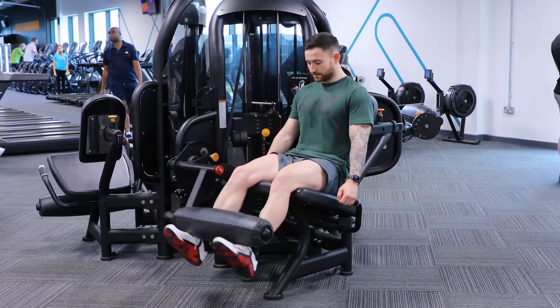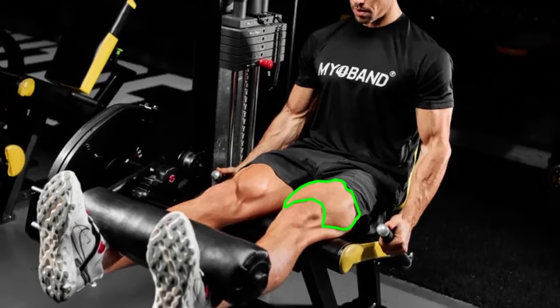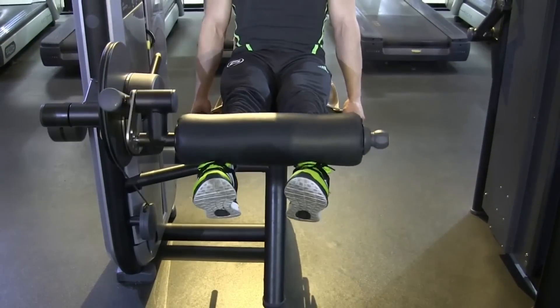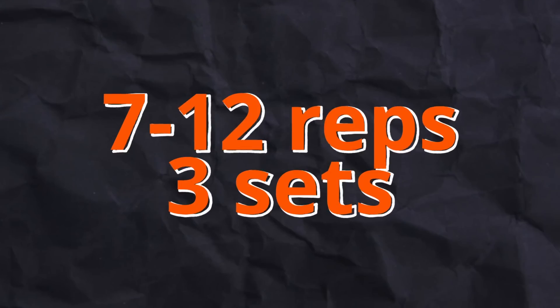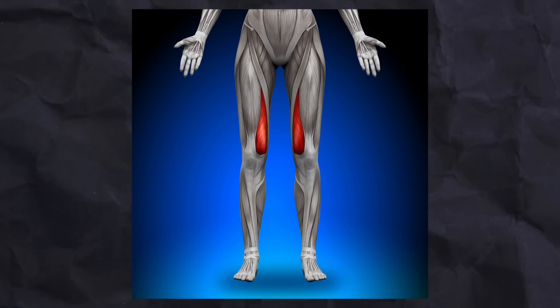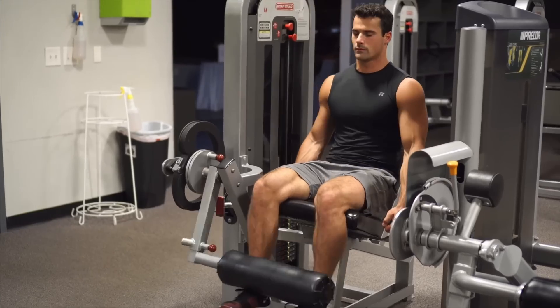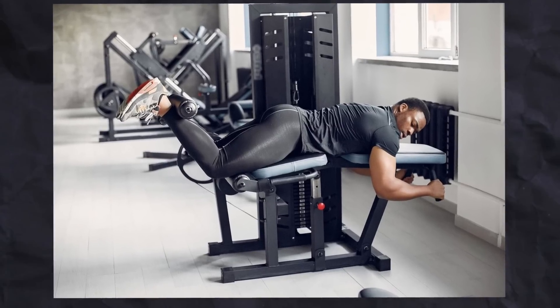Next we move on to some isolation — let's target the quads by doing leg extensions. There aren't going to be many options to substitute the leg extension machine, as it's very efficient at hitting the quads in their contracted position. Compound movements like squats don't give you that squeeze on the quads. I prefer to go a bit higher in terms of reps here, so around 7 to 12 reps for three sets. Some sources suggest pointing toes in targets the vastus lateralis more, and toes out targets the vastus medialis, but these differences are small and only worth experimenting with if you have glaring weaknesses.